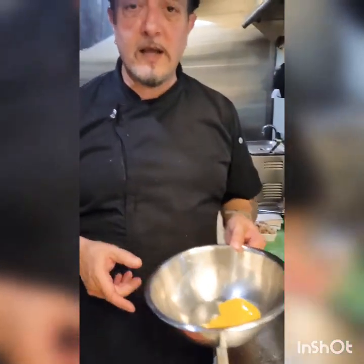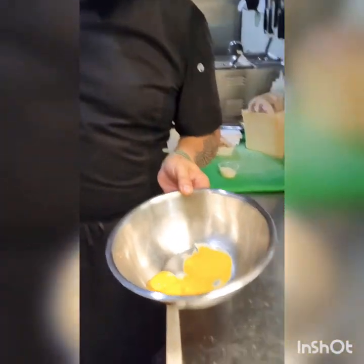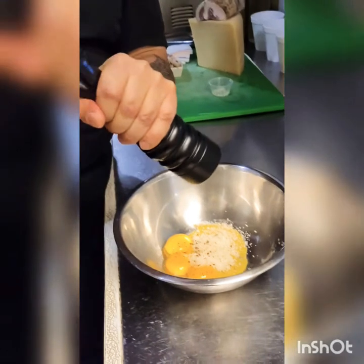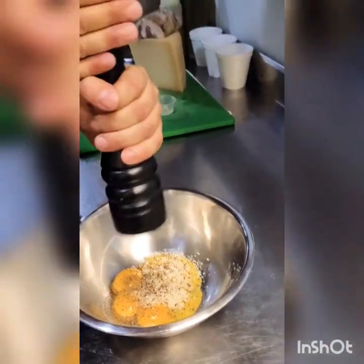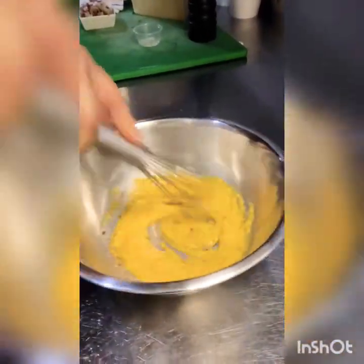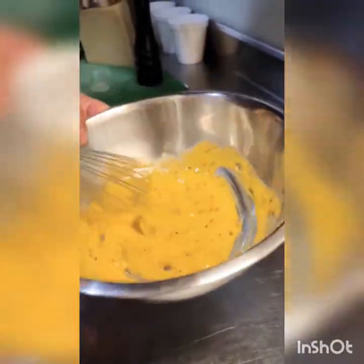Our sauce for the carbonara is made with just eggs. As you can see, there's no cream here, no onions in this pan — we're going to use that pan to sear the guanciale. The only thing we're going to use is grated pecorino romano cheese and black pepper. We're going to whisk it quite energetically so that we combine the raw cheese with the eggs. And this is the consistency you want to get — a nice, creamy sauce with just egg yolks and pecorino.